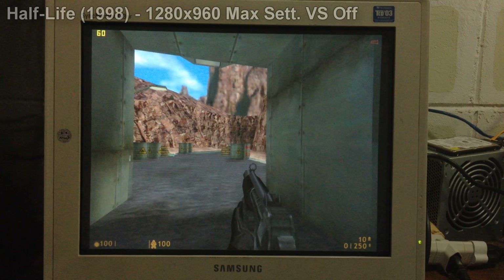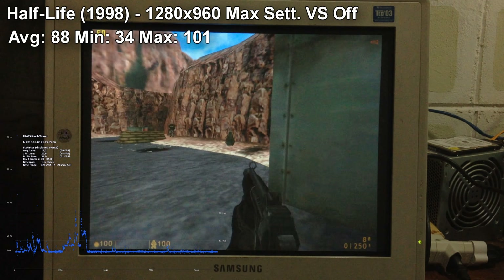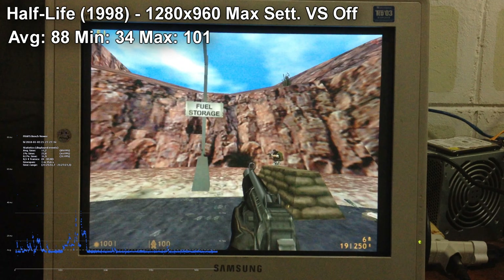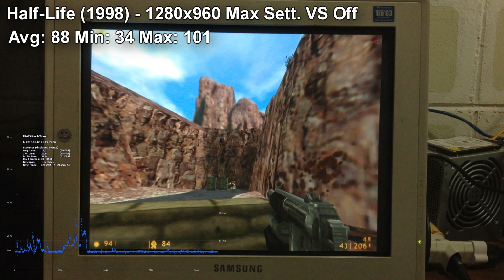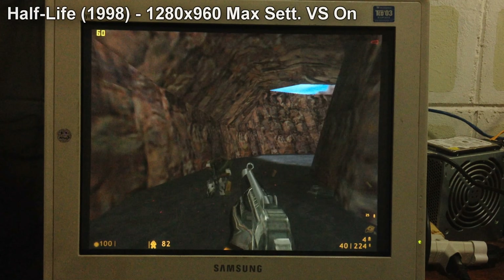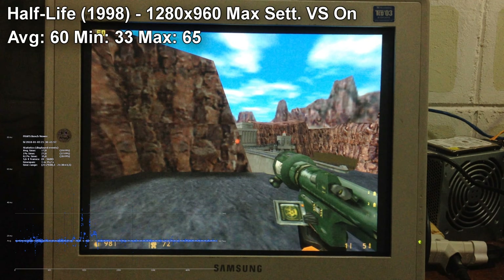Now with the original release of Half-Life 1, we got an average of 88, a minimum of 34, and a maximum of 101 frames per second. This is on an outside area where you can blow the chopper up, and this is where many computers face the biggest dip in performance in this game. Of course, this is with V-SYNC turned off. With it on, we got an average of 60, a minimum of 33, and a maximum of 65, all in the same demo.